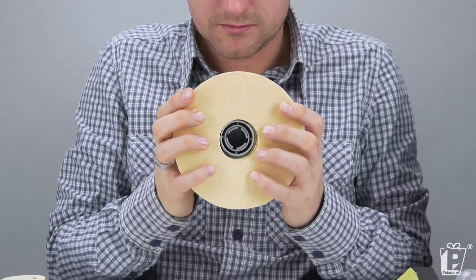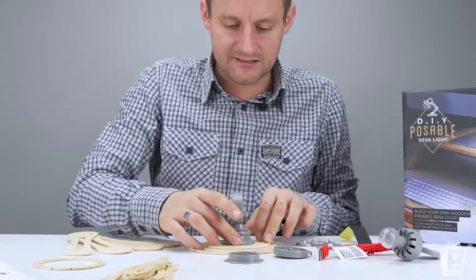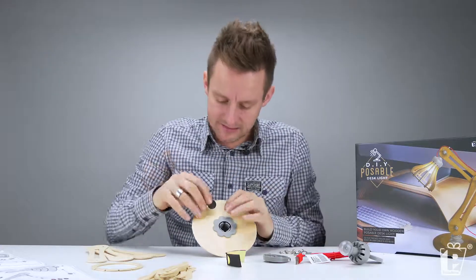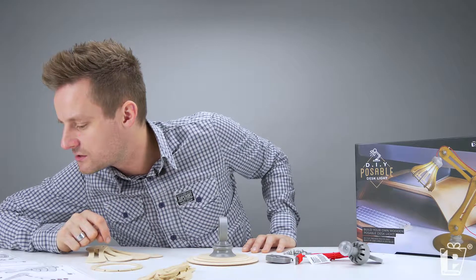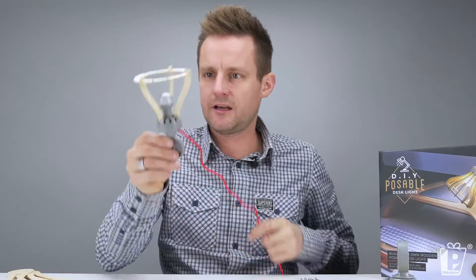Let's start with the base. So we've got the three layers of the base, the beginnings of the first arm, and I believe this is going to tighten those bits together. Place our feet and our little sticky pads — and that's going to mean that we can't stand this up properly without it rocking about. There we go, the beginnings.